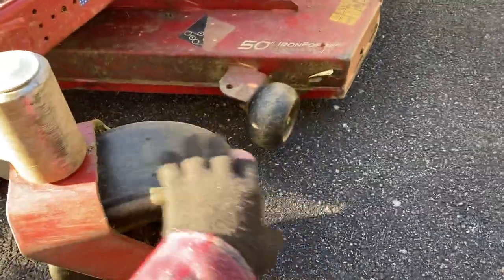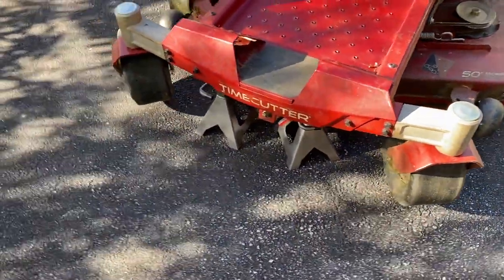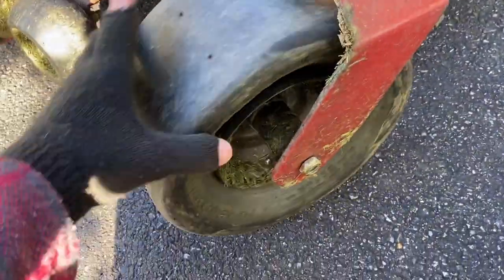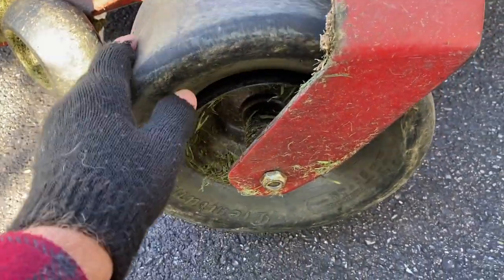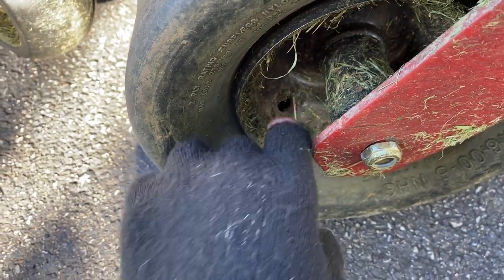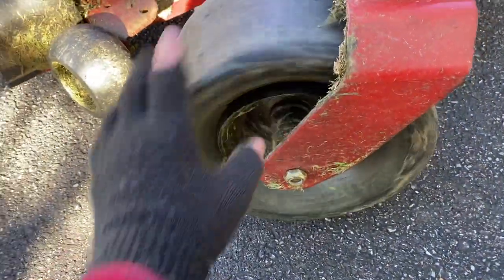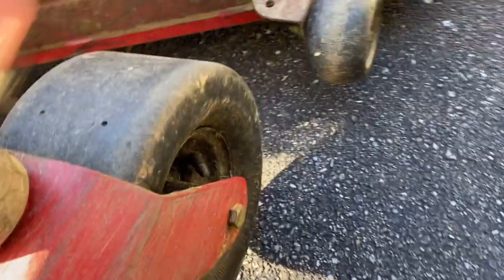I've never seen nails or anything in any of my tires. I've never had a flat tire in the back — it's always these front wheels that go bad. This one right here, you can see it actually peeled off the rim when I made a turn, and it also pulled the stem right out of the hole. So the stem is either broke off or it's inside — this tire is useless.